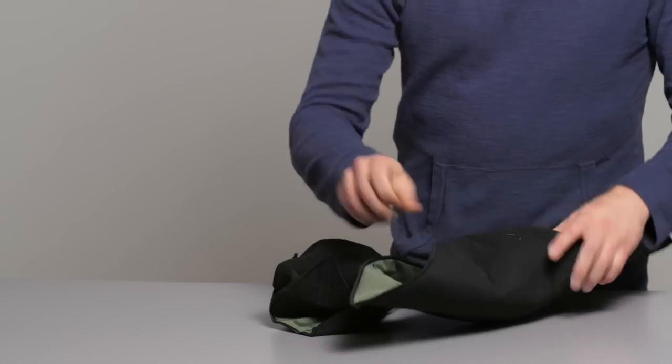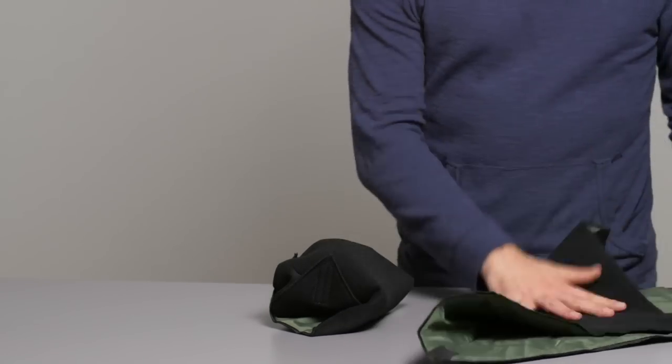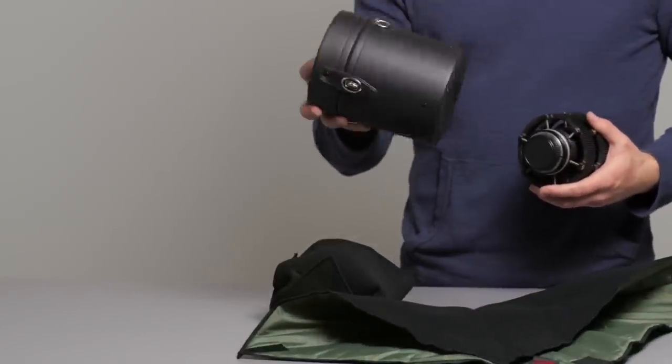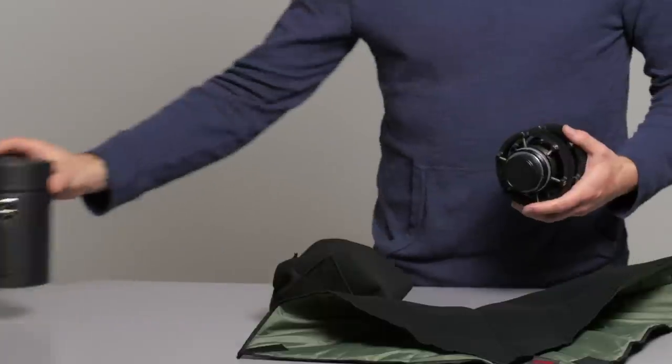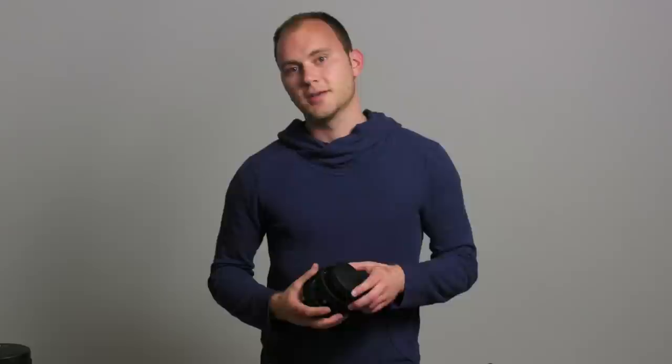This is much easier than using a smaller camera bag with a zipper — you can just open this thing up and grab whatever you want, throw something else in there. This whole thing folds flat, so it doesn't take up space, whereas something like this is very large and bulky and doesn't pack down. So I really like them.